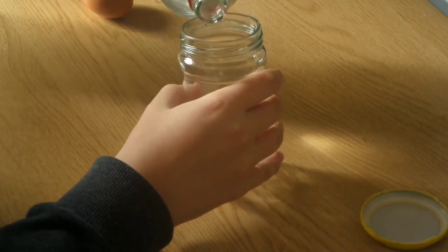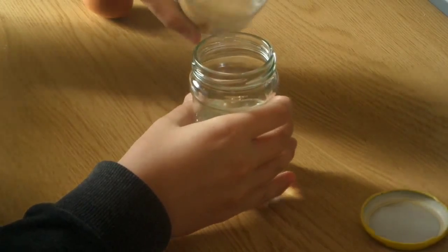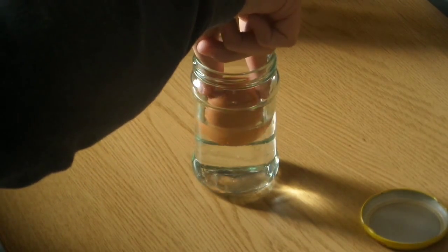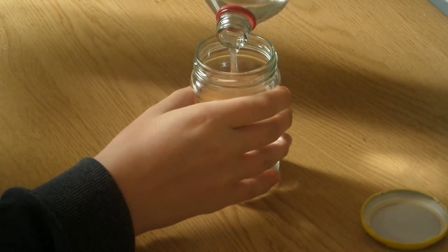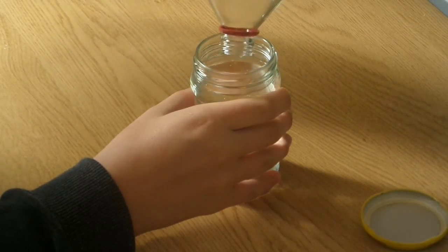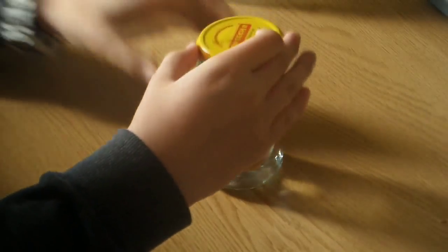As usual, we start by putting vinegar in a jar or a cup — I prefer a jar because then you can cover it with a lid. Make sure you put about half the jar of vinegar inside, then place the egg in so it has a nice soft landing. Then fill the rest of the jar with vinegar, as you can see here.